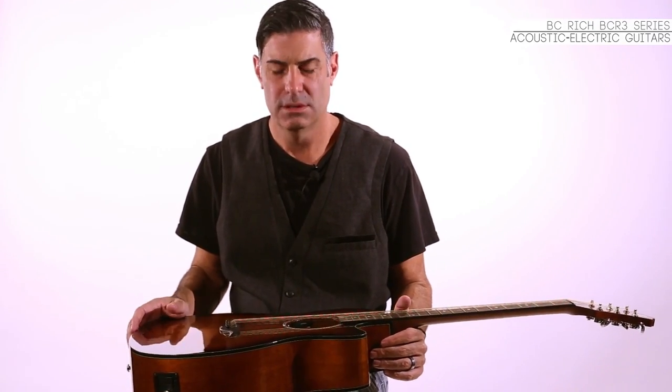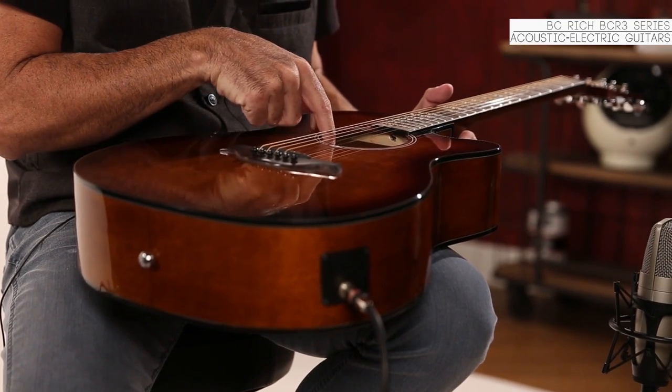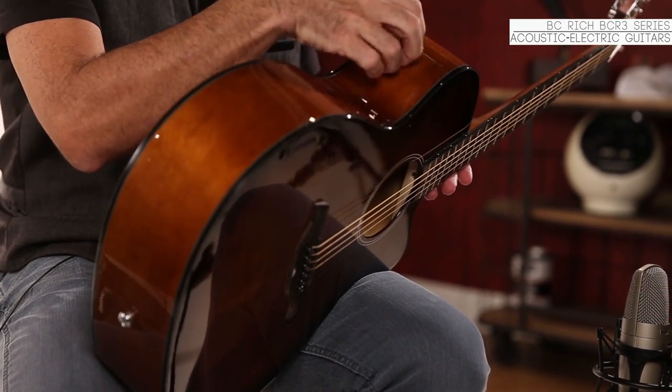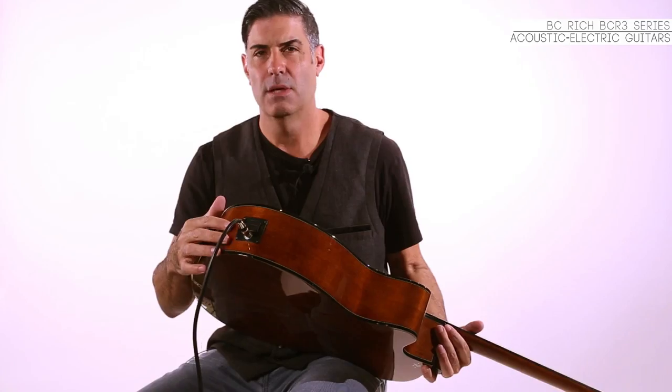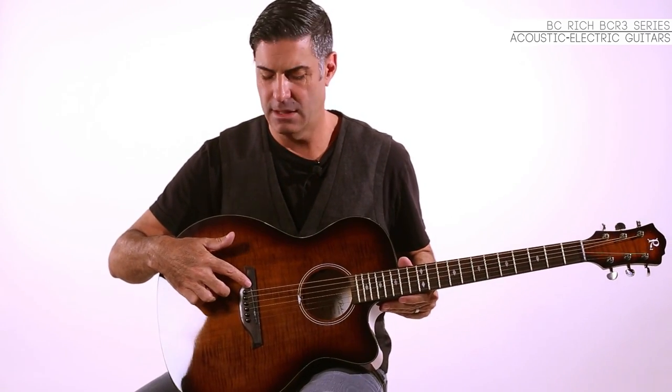The guitars all feature a Fishman Sonicore pickup which includes a volume control and a tone control inside the sound hole, so you don't have to cut a big hole into the top of your instrument. It runs off a 9-volt system. The Sonicore pickup is underneath the saddle of the bridge.